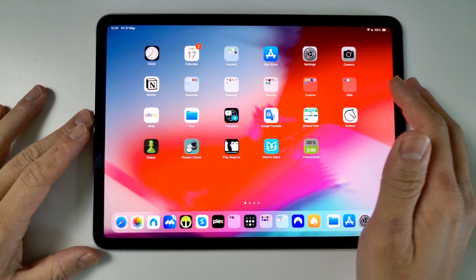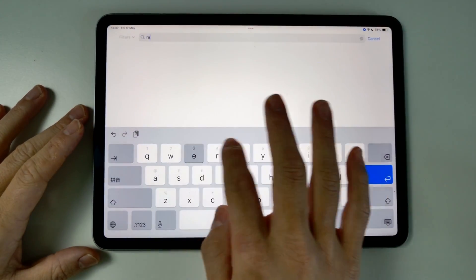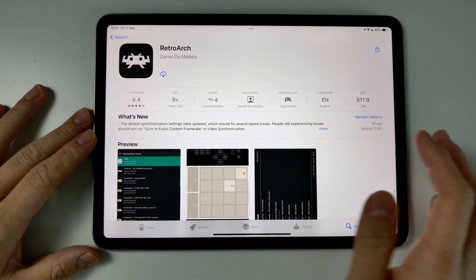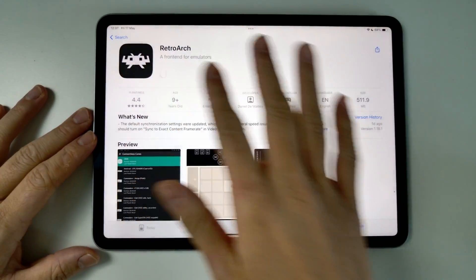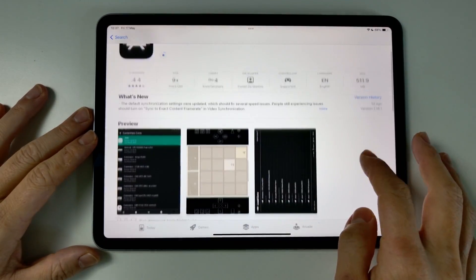The first thing we're going to do is go to the App Store and download RetroArch. Just do a search for RetroArch and you'll find the app — it's the one with the black icon. Go ahead and download it. This is completely free to download, so don't worry about any cost.